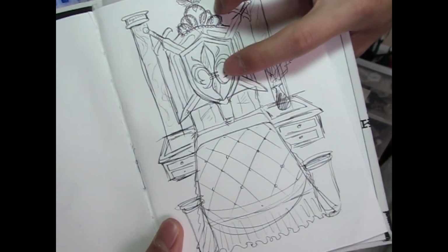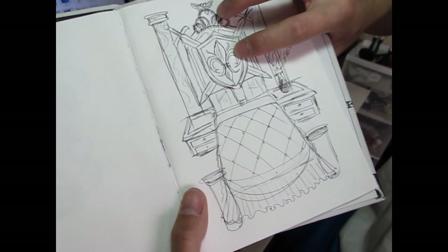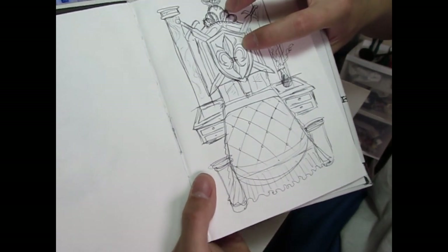Next, we're going to go ahead and make this kind of symbol, which I think is a very royal, kingdom-ish symbol. I wanted to put her initials, but I decided I'll just put this one instead.